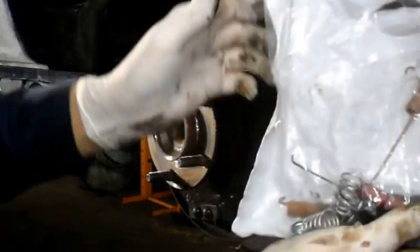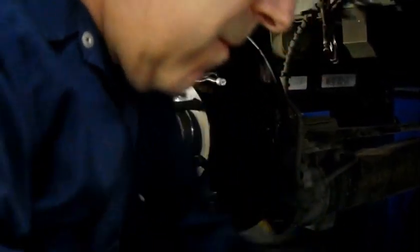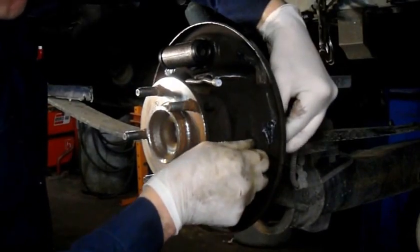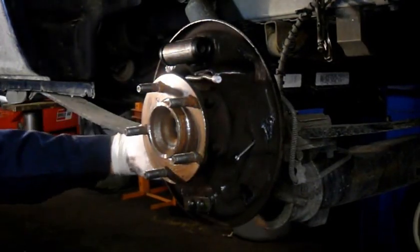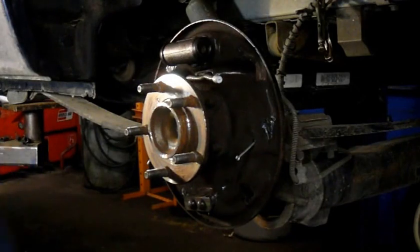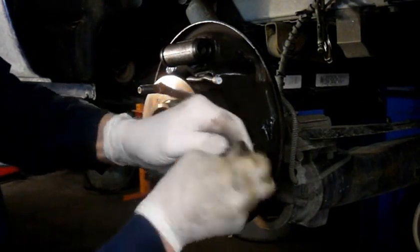Dump your hardware kit into the brake box so you don't lose anything. First take out the pins and make sure the replacement pins are the same length - very important. Put the new pin in, same thing up in the front - replace that with your new pin also. Then take your new spring, put the end caps on, push them in place, and they're ready to go.